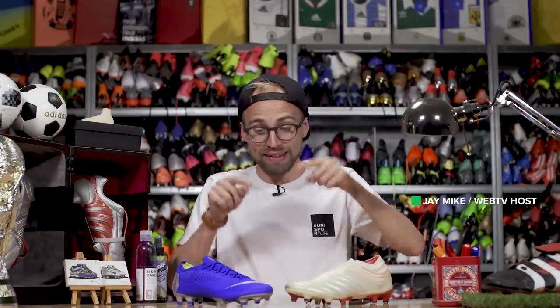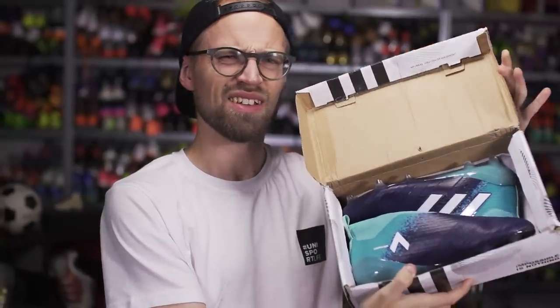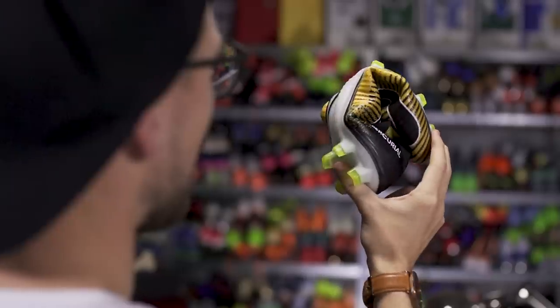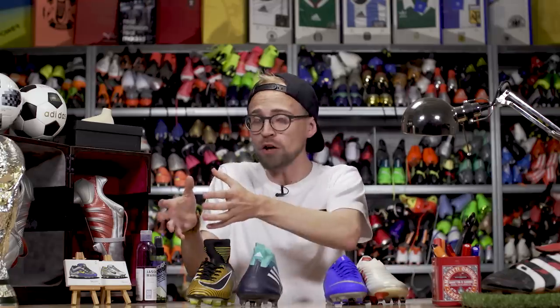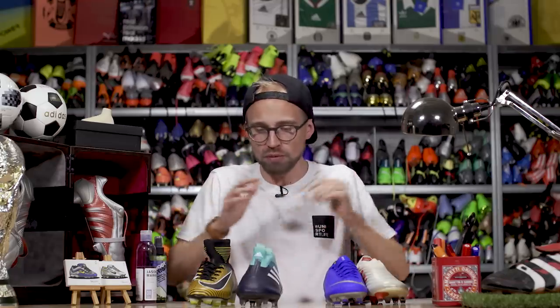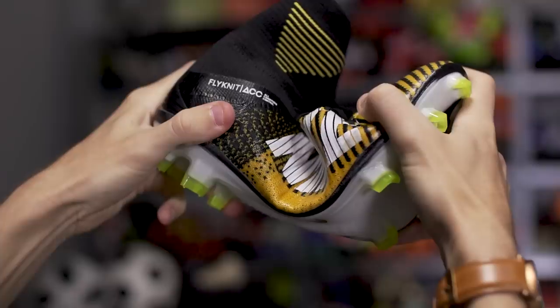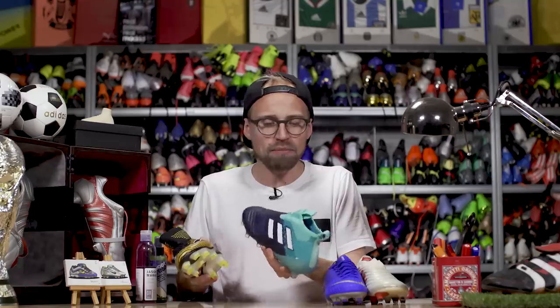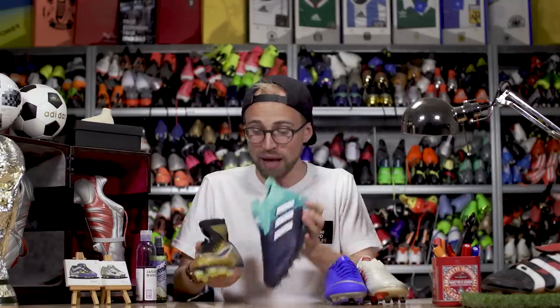There are real football boots like these and then there are fake football boots like these, and no one really likes fake football boots. Today I'm going to talk about how you can spot and avoid fake football boots, both before and after you may have bought them, so you can simply get rid of them altogether. To do so I brought two boots that are both as fake as they come.